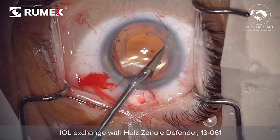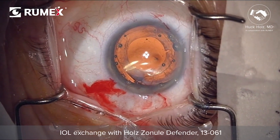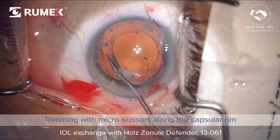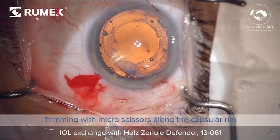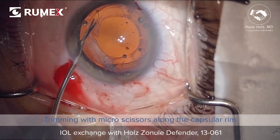Making several nicks along the capsule rim and then gently tearing or slicing these fibrotic bands will help you elevate the lens through the capsule bag with less trauma to the capsule.